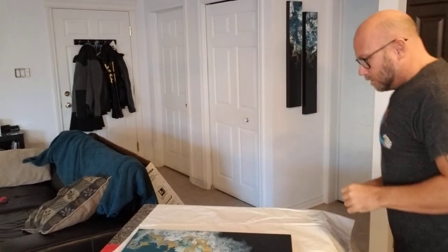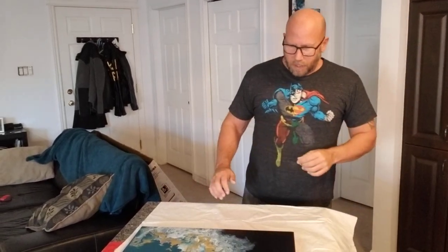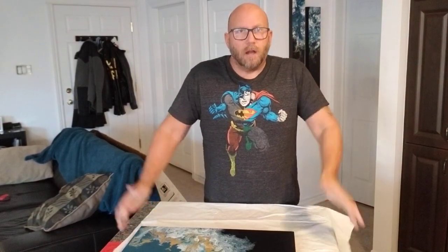Hey everybody! I'm going to do a really quick video today — it's probably going to be in two parts, so bear with me. I'm going to do a step-by-step process for resin on larger panels and canvases. I don't recommend doing it on canvases because you get that puddle in the middle, so I will be talking exclusively about panels today.